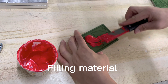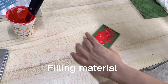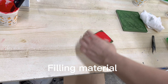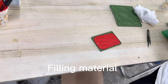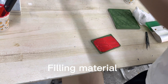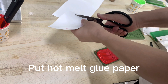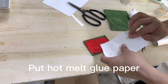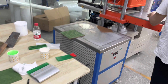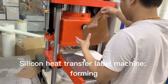Yes, silicone material. This is hot tomato glue. This is the silicone head transferable machine.